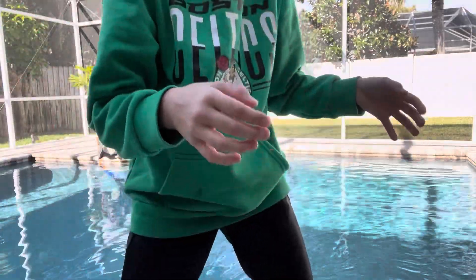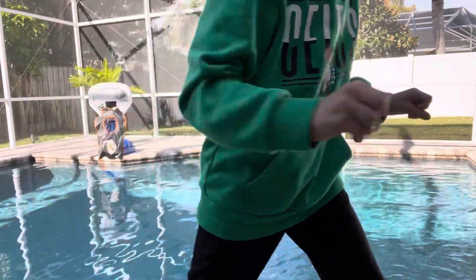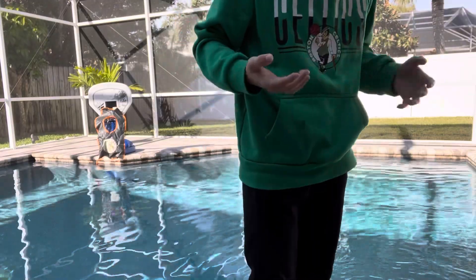I hit it! I have to dry off my hands, then I'm going to go check and see how it did.